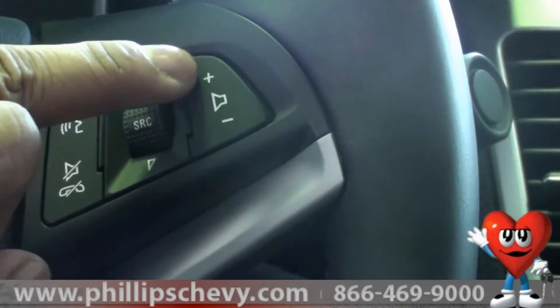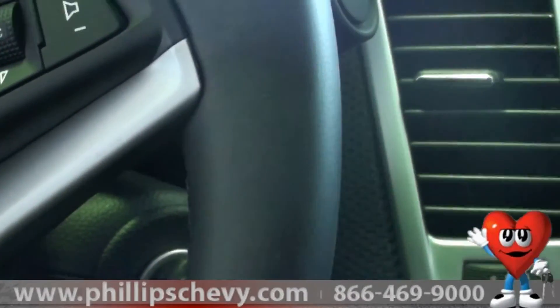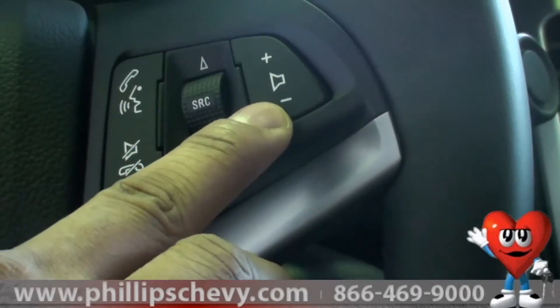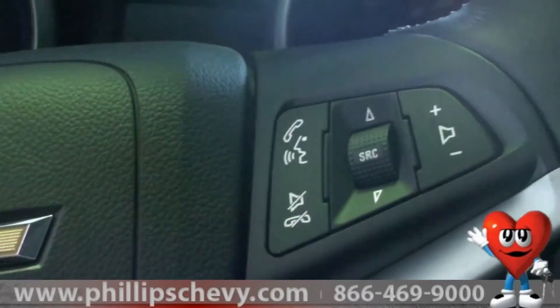And lastly, I have the volume control. On some of our Chevy cars the volume control is on the opposite side, but on the Cruze it's actually right here. So it's going to be using your thumb to either adjust the volume up or down.